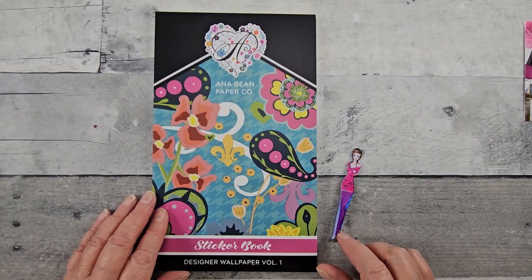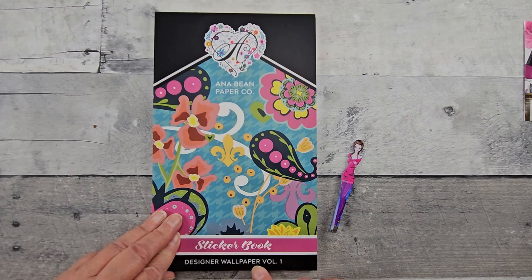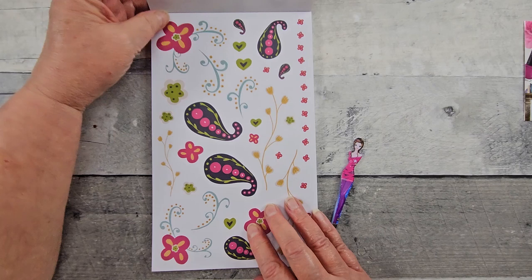Hello all and welcome. I got it on a great sale with Anna Bean Paper Co. I'll put her link below if you're not familiar with her. I purchased this sticker book called Designer Wallpaper Volume 1.